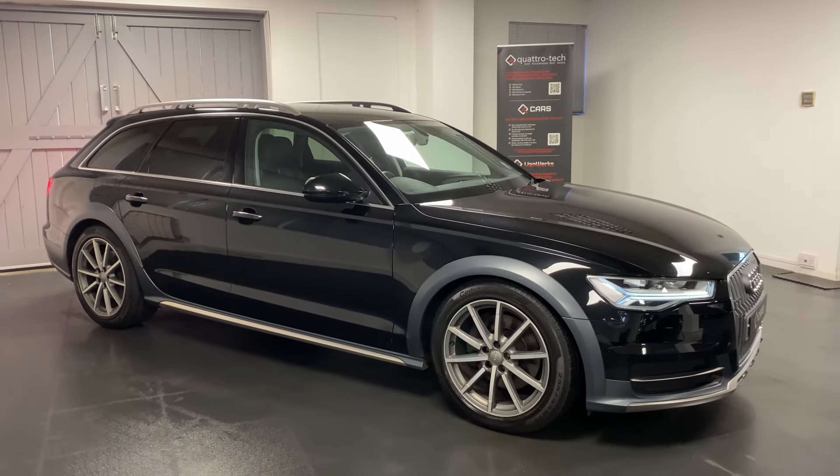We've got navigation built in, which is SD card based, and Bluetooth. Then we've got the car suspension controls — this is what's really unique to the Allroad. It's air suspension, so you can choose various different ride heights manually or have it adjust automatically.